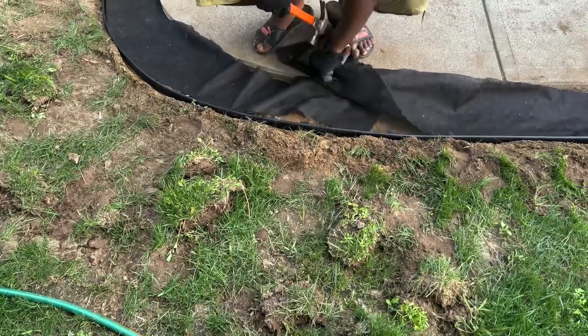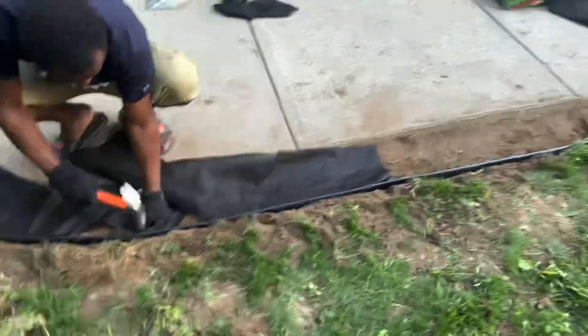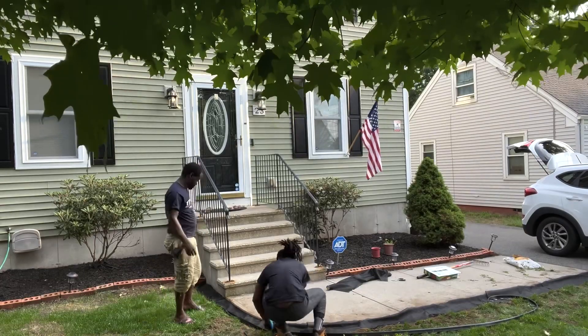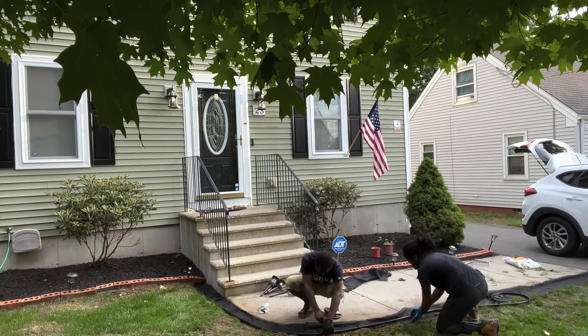Sam is pinning down the weed stopper. It came with a pinner that you use to pin it down, so it's steady and it's not all over the place or does not come out in the future.